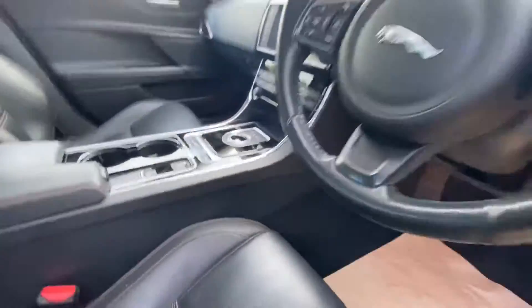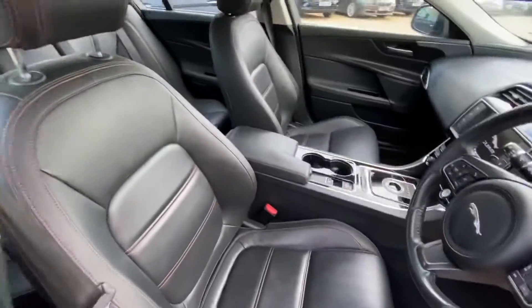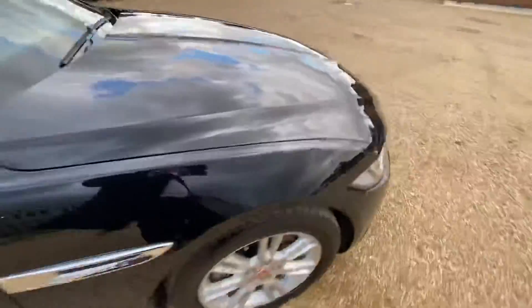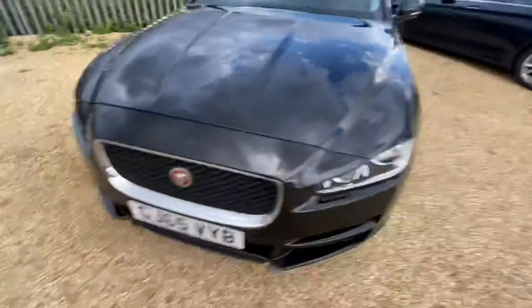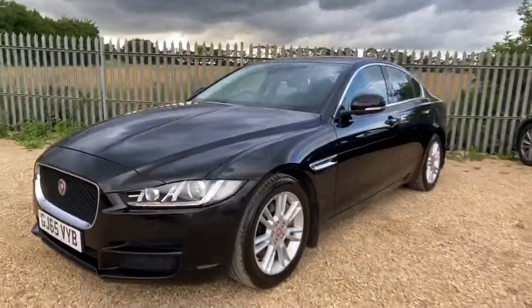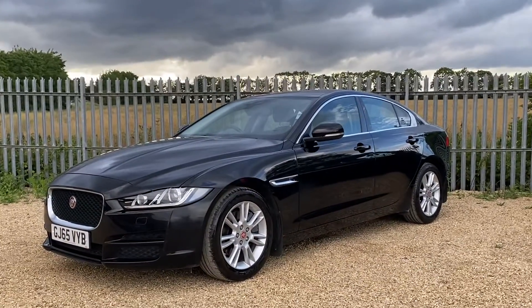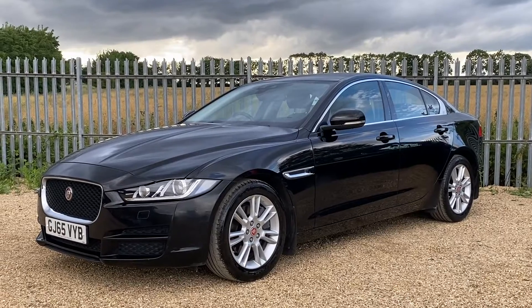Overall, this vehicle is in very good condition. It's just coming into stock, so you can reserve this car with a fully refundable £100 deposit and hold it for seven days. Here at CarFirm, we have over 100 cars in stock at all times and offer very competitive finance packages, tailor-made maps, and extended warranties. If you have any enquiries, please feel free to get in touch — we look forward to hearing from you. Thank you.